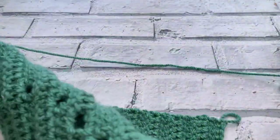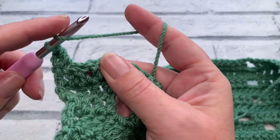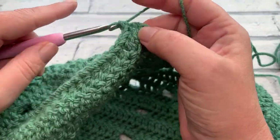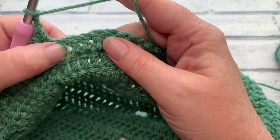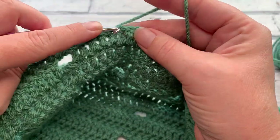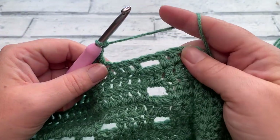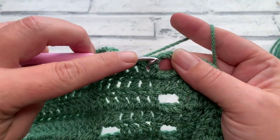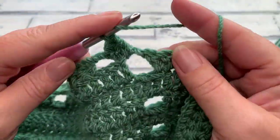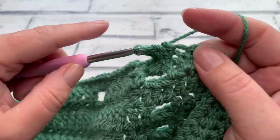Heading into row twenty-six with our turning chain of three, start by making one double crochet into each of the next 21 stitches, then chain two, skip two, one double crochet into each of the next 16 stitches. Once those 16 are done, chain two, skip two, then work one double crochet into each of the next 21 stitches and the extra double crochet into the top of the turning chain.